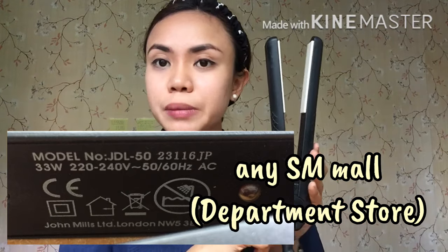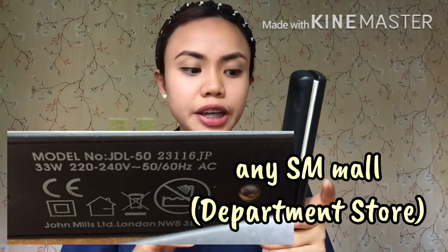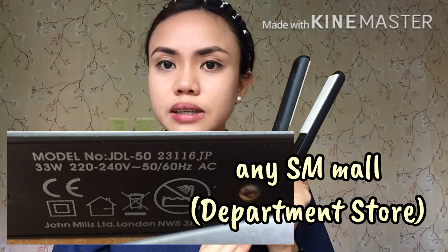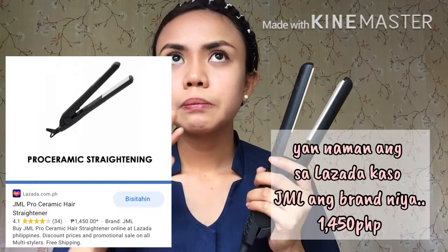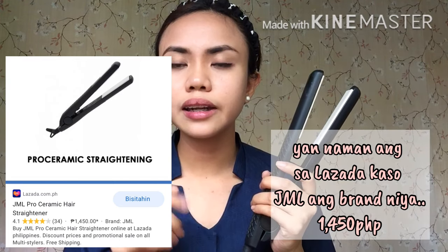Matutunan ninyo kung paano mag-curl ng hair ninyo gamit ang mahiwagang plancha or flattening iron. Ito ay nabili ko sa SM Delgado doon sa Iloilo, sa downtown area. Yung price nito ay nag-range ng 2,000 — basta tag-1,999. So pa-2,000 ang approximate niya.